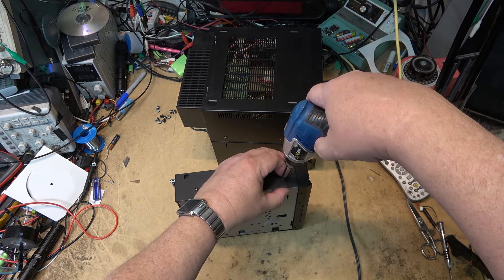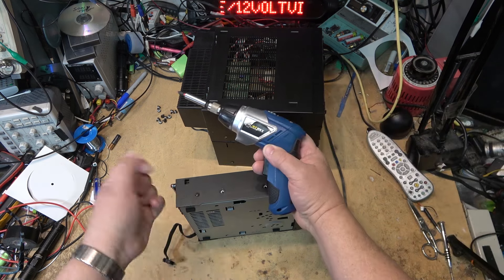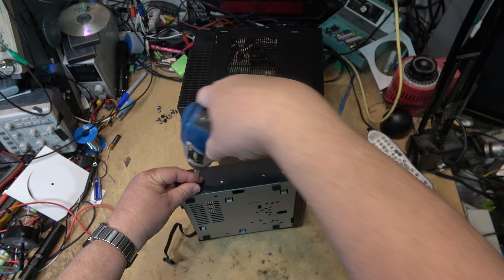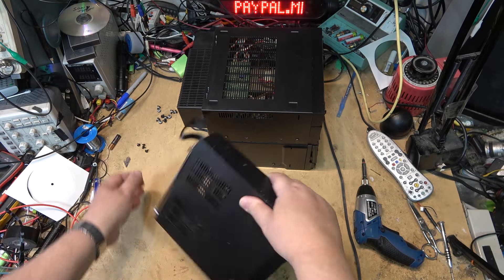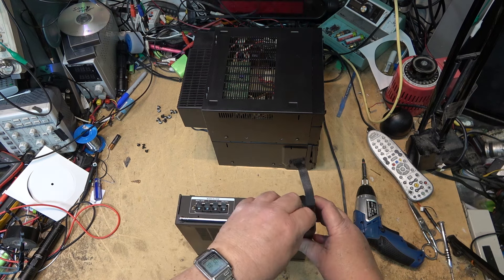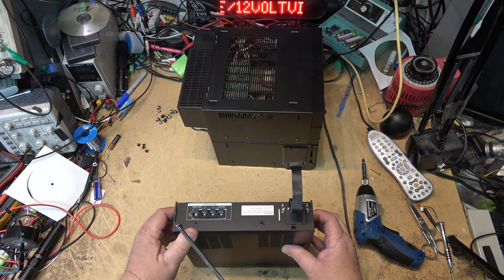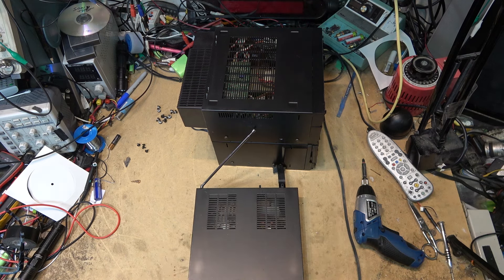I need to measure the voltage — I don't know whether this is a 9-volt, 12-volt, or 6-volt bulb. Going to an incandescent bulb is actually going to cost more than LEDs, because incandescent specialty bulbs these days generally tend to cost a little more than replacement LEDs.